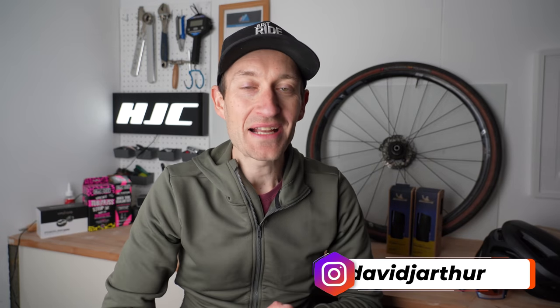Hello and welcome back to Just Ride Bikes. I hope you're well, enjoying life and getting miles in on your bike at the moment.